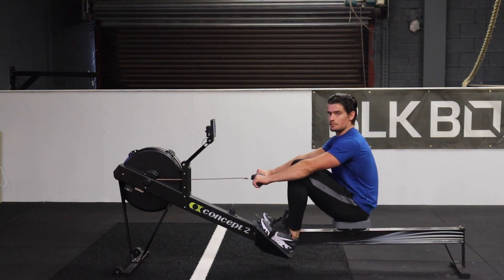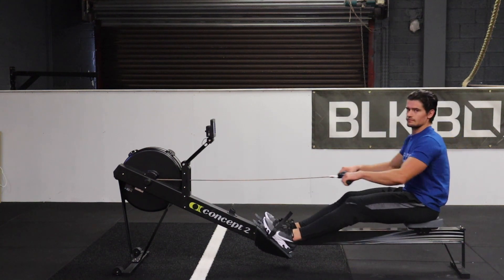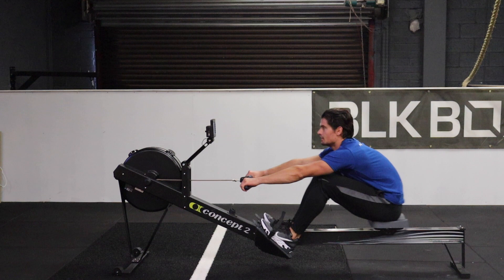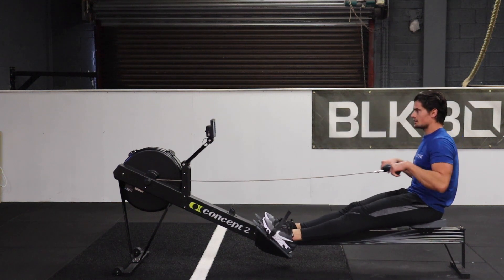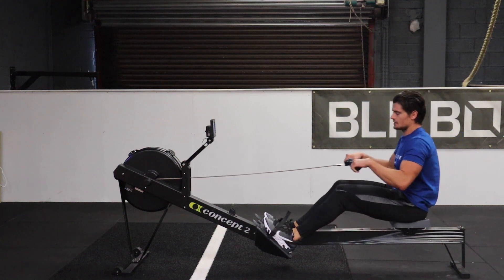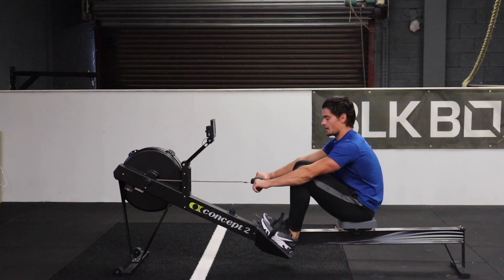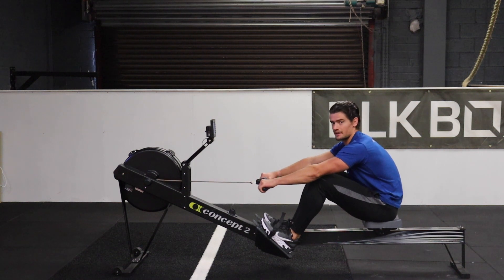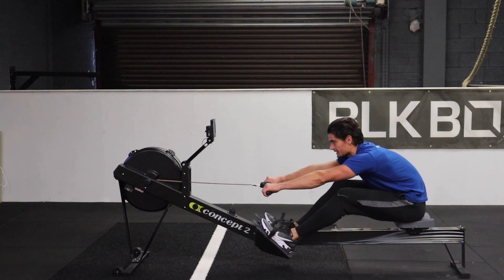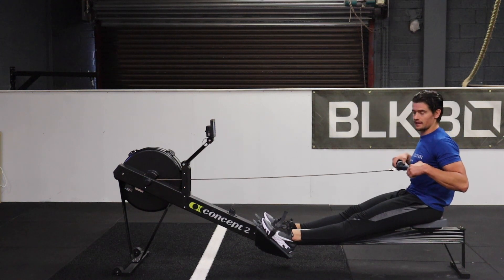What tends to happen with beginners is they drive with the legs, but they just shoot the hips back — so it looks like this. You see what's happening here is drive with the legs, but the upper body isn't connected, so the hips go back, and then I'm left finishing it by just pulling with the back.